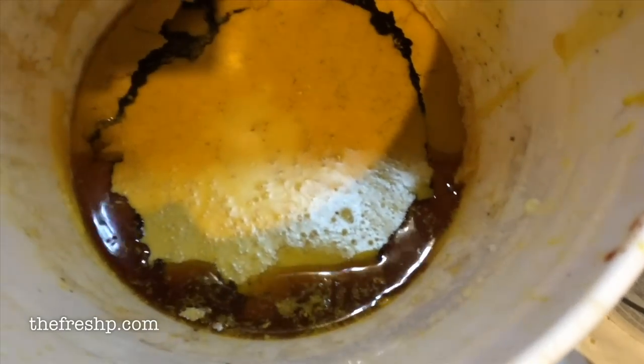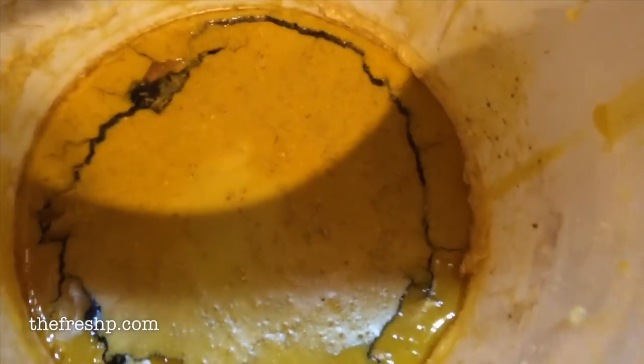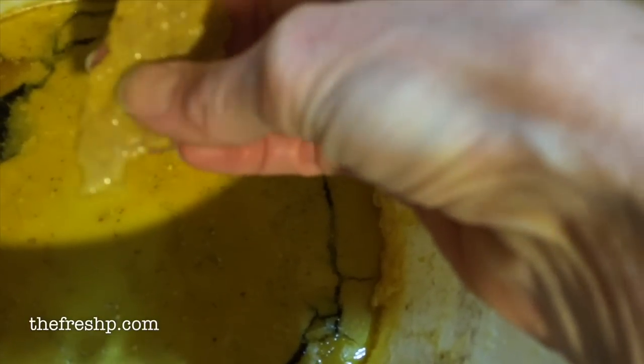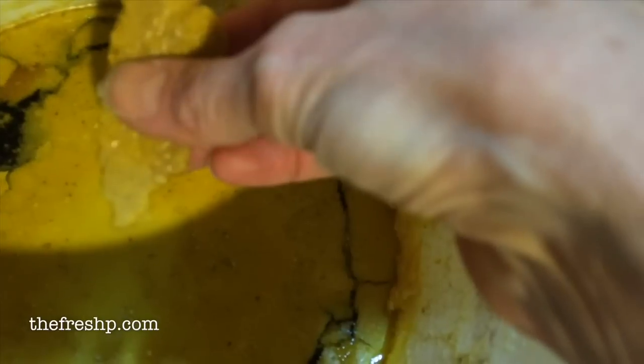You can see how dirty that water is, and underneath this wax puck — it's very thin — there's just pollen and propolis and this kind of gooey grit. We don't want that, so I'm going to rinse that off and then render this wax another few times.